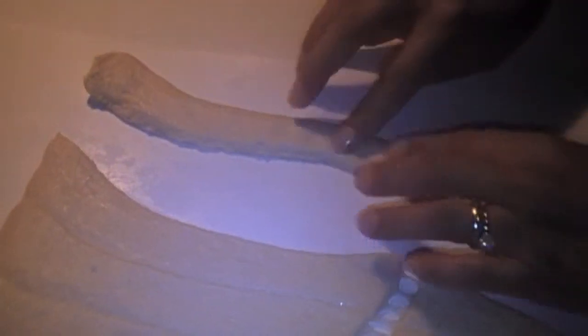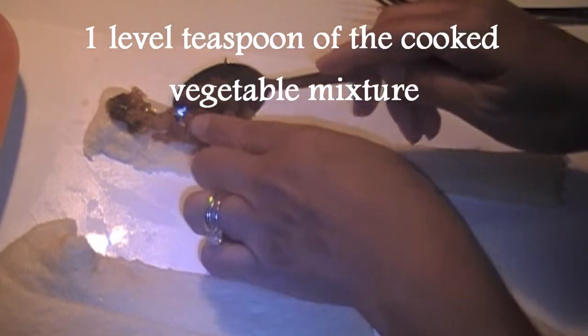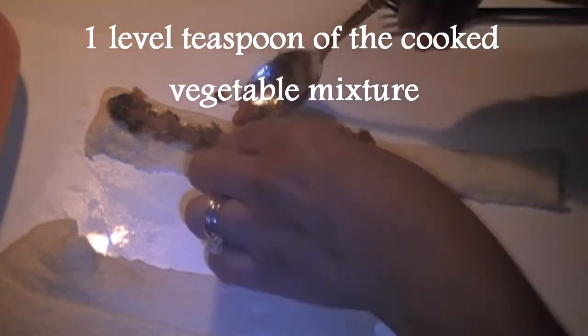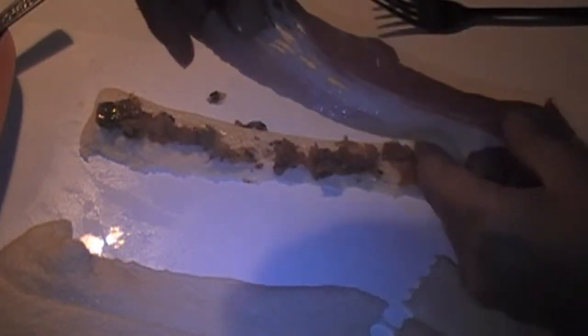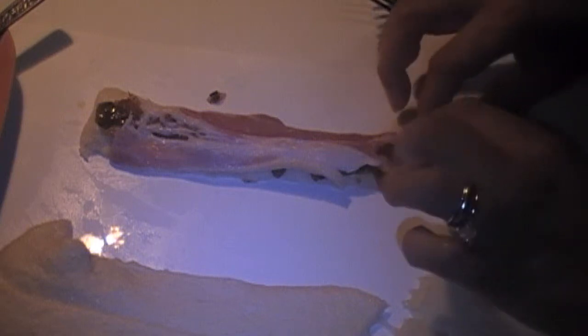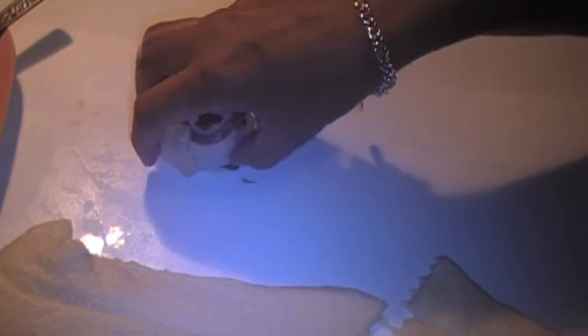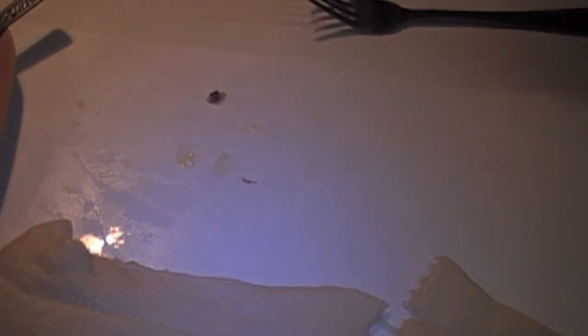Stretch out your breadstick dough. Take about approximately one level teaspoon and spread it on the breadstick. Taking half of a slice of bacon, take your breadstick and roll into a pinwheel shape. Pull and pinch the edges together.